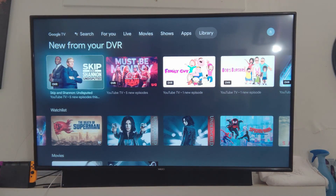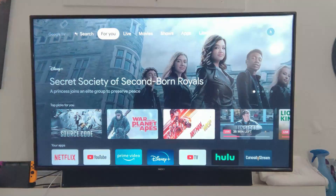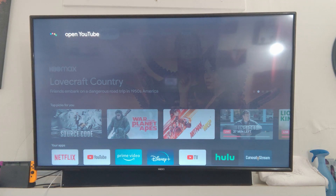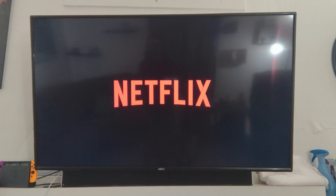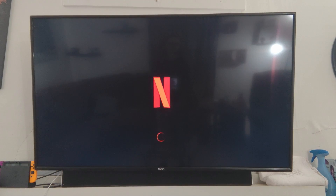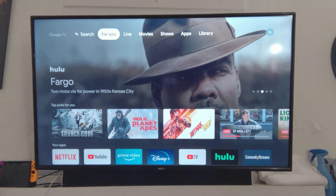There's also DVR and more YouTube TV integration. Let's try the Google Assistant button — you press and hold it, release when you're done talking. 'Open YouTube.' It says 'Opening YouTube' — that works pretty well. What about hitting the Netflix button on the remote? Jumping from YouTube over to Netflix is relatively fast.